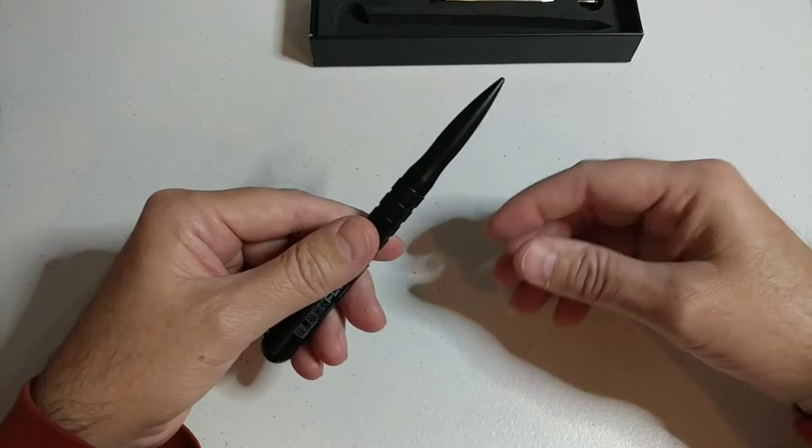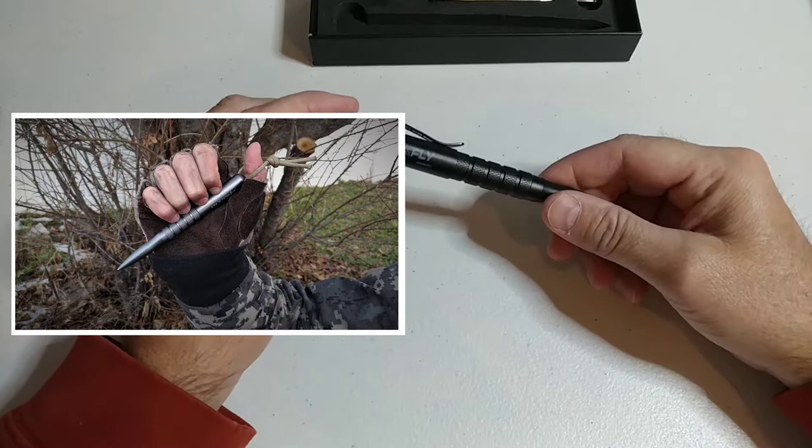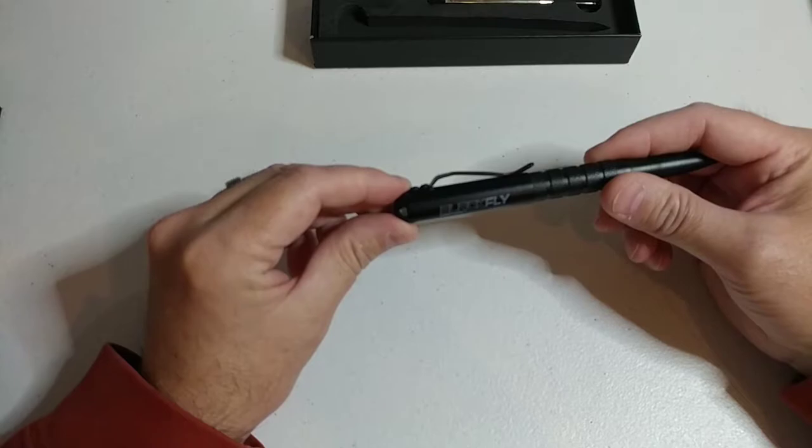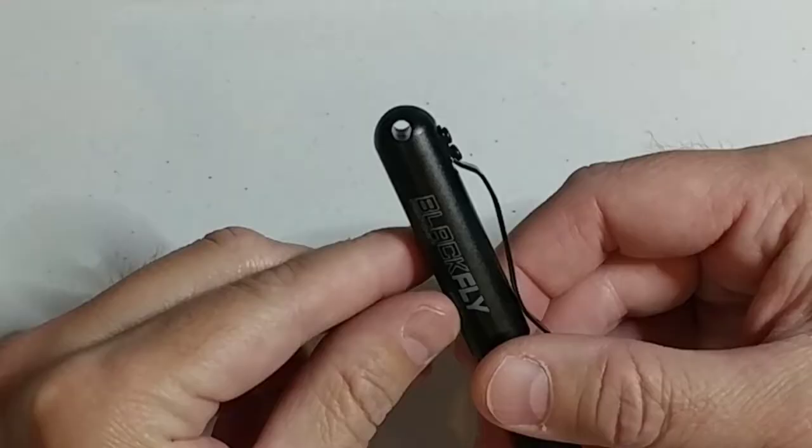The pen point is solid 6061 alloy aircraft grade, really designed to be a kubotan for self-defense purposes. If you subscribe to YouTube and hit the notification bell, we'll put up more videos doing demonstrations of the strength of the tip.